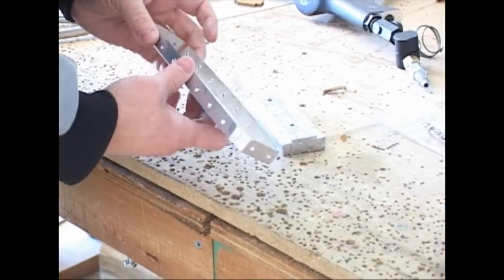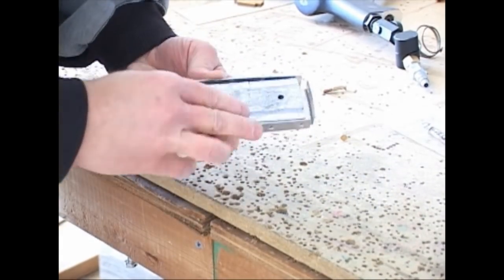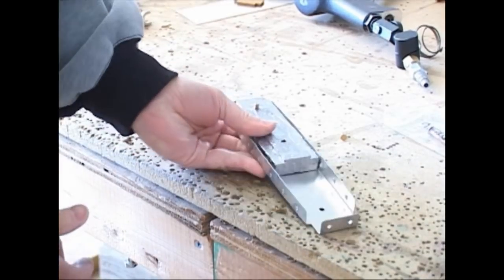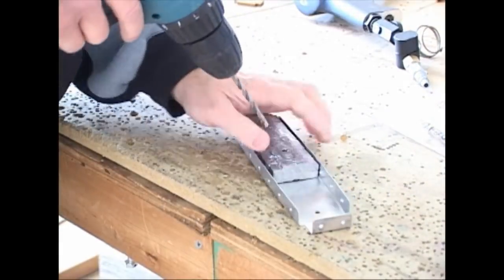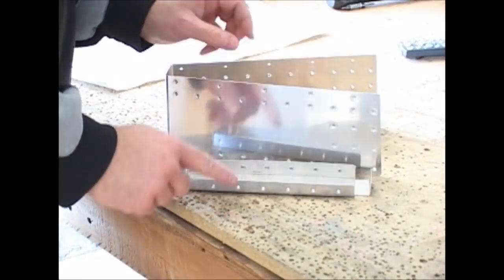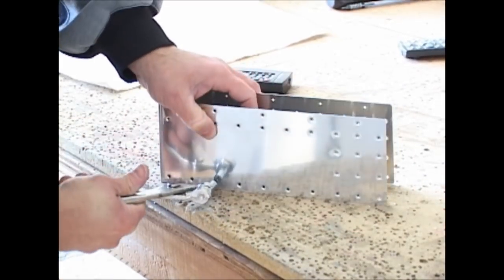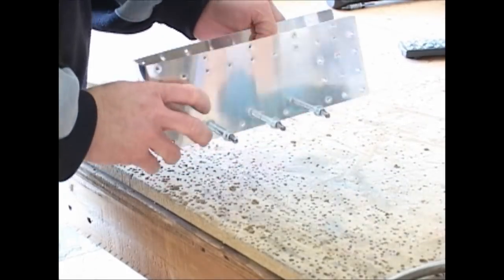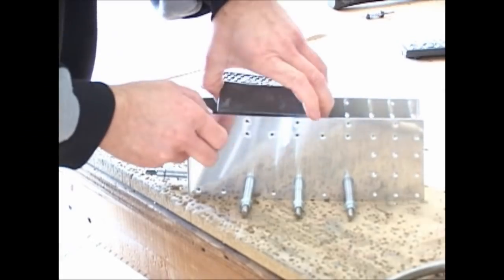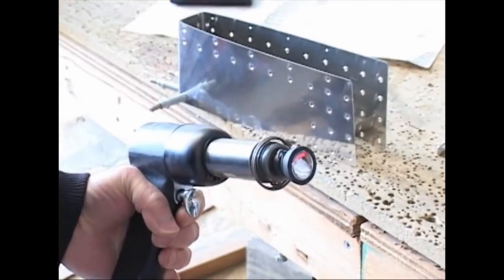Vans aircraft uses all the different types of fasteners: solid rivets, pop rivets, nuts and bolts. Here we see we're putting a lead weight into the rudder. This is because this is going to be a balanced surface, so that along the pivot point of the rudder as it rotates from left to right, it is in fact balanced.